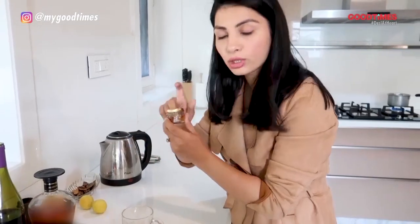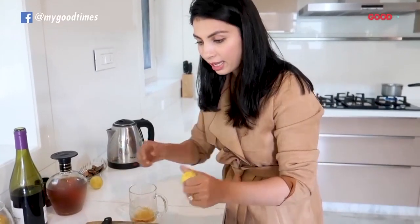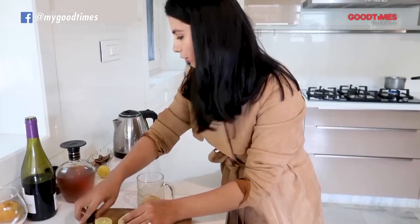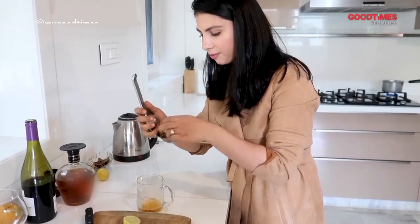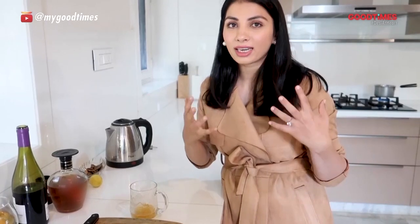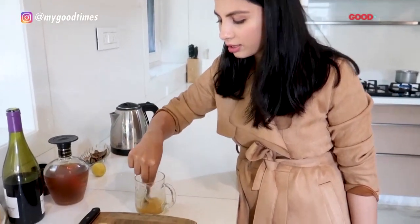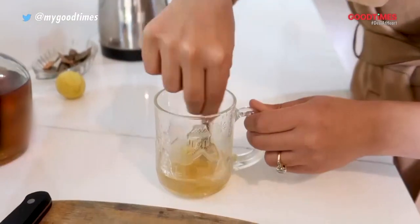Into that I am adding tulsi honey — you can add any honey that you can find. About a teaspoon or so of honey; if you like it sweeter, please feel free to add more. I am going to squeeze in the juice of one lemon. You can use lemon or lime — I love lemon so I add the juice of one entire lemon, but if you find it too sour, please feel free to use only half. Then I am just going to take a cinnamon stick as a stirrer and stir this in. You can also add star anise or cloves; I like it simple just with a cinnamon stick.